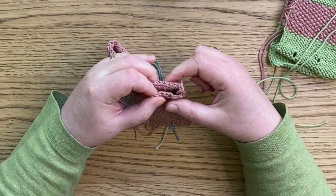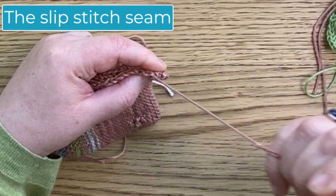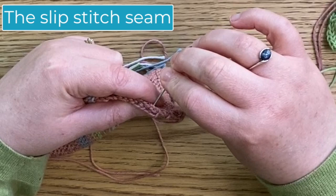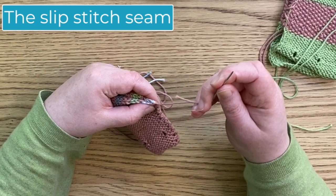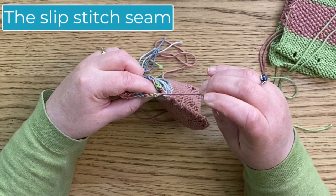What I've just done there is basically join the two corners together with a slip stitch. Now we're going to put these two sides together, and all I'm going to do is put my needle through one side and then the other side. As I go down, I'll do exactly the same thing — one side and then the other side. What I'm trying to do is just go down one row at a time rather than have an uneven join. That's a slip stitch seam — simple, easy, and we're matching the stripes at the same time on both sides.